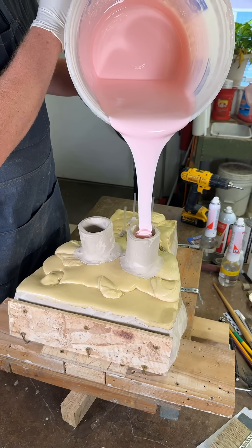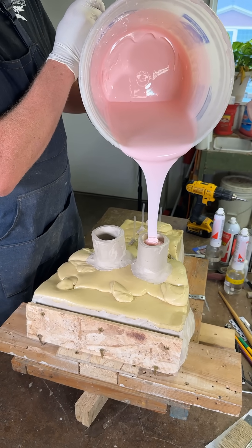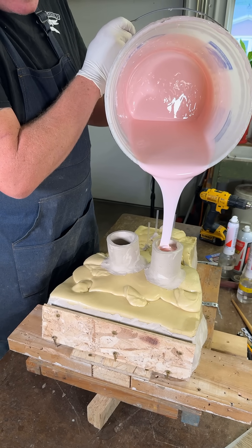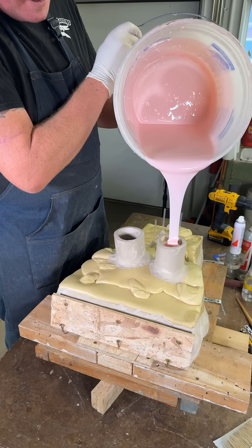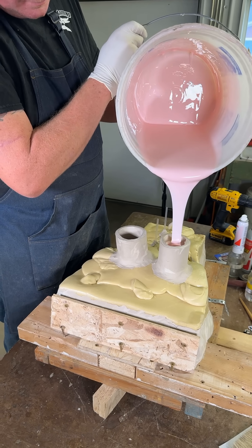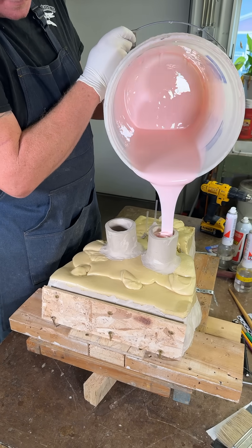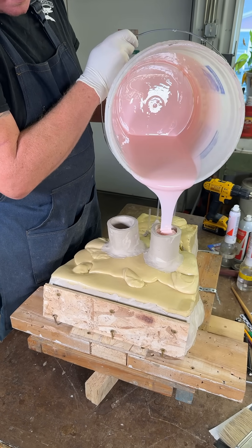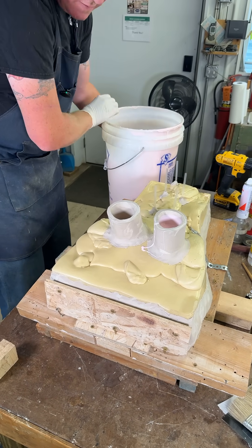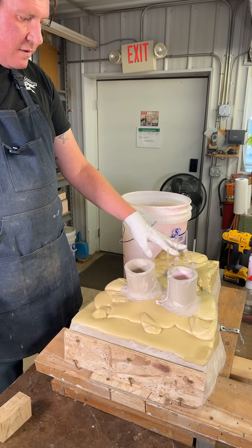Fun, isn't it? Pretty quick process, isn't it? I'm going to let this sit for a minute until I see silicone coming up in my vents.